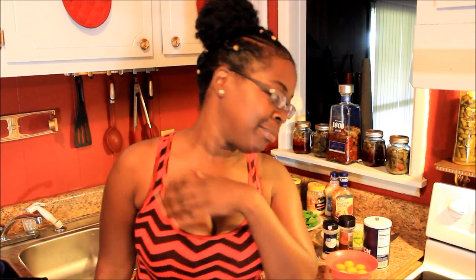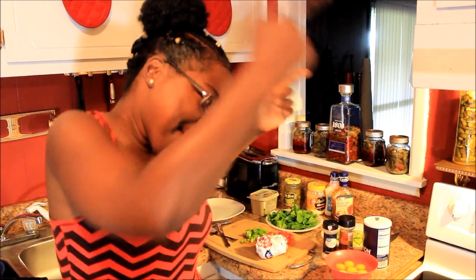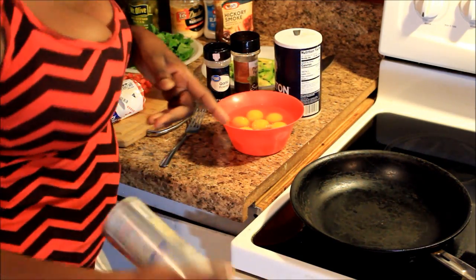What's up y'all, this is your girl coming at y'all from the kitchen. Today we're going to be making some breakfast burritos! I'm jumping right into it — if you're interested in watching me make some breakfast burritos, then stay tuned. I'm gonna put the camera over there.